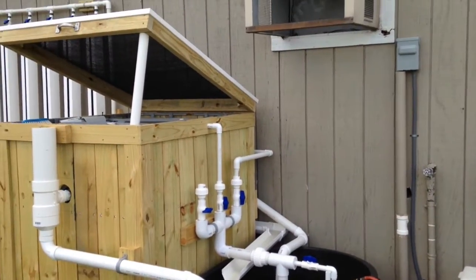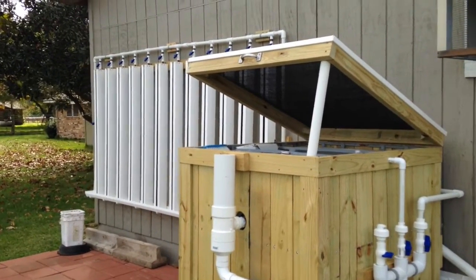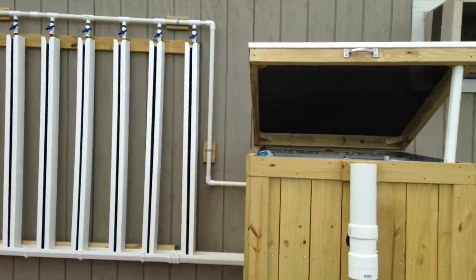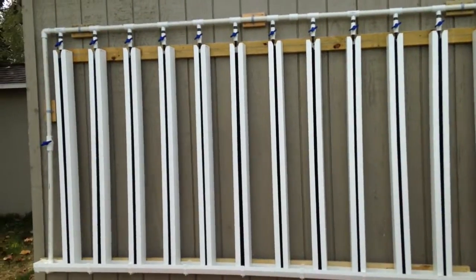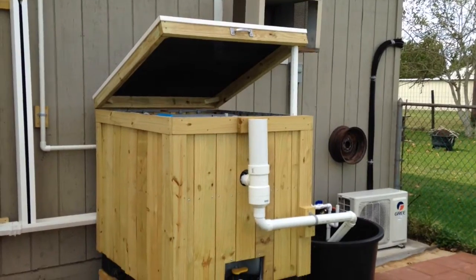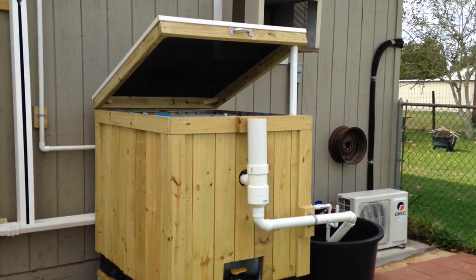Hopefully in a week I'll go ahead and add the fish, and after that I'll start planting some stuff. Still need to get the plumbing done to the grow room on the inside, but that's another day. Once that's done, I'll go ahead and do a follow-up of the whole thing.